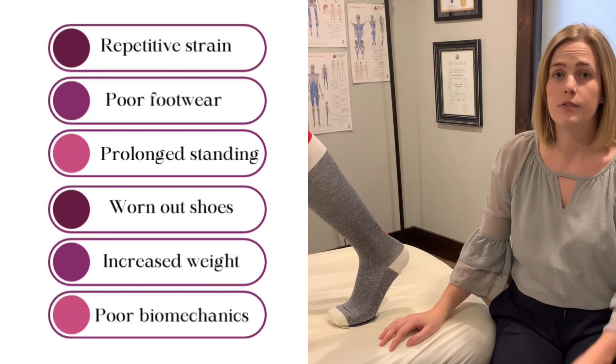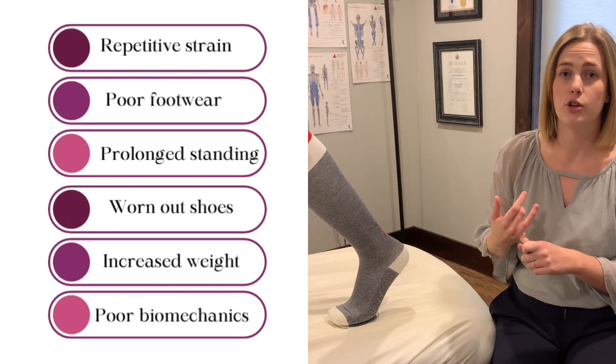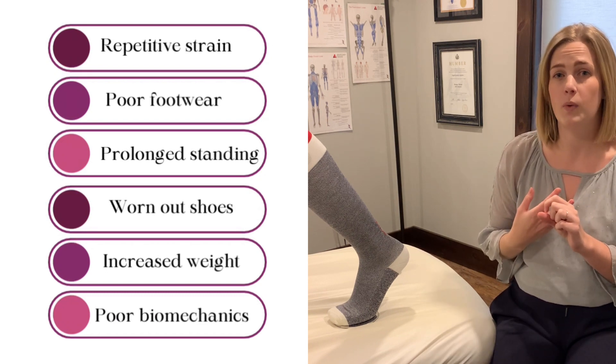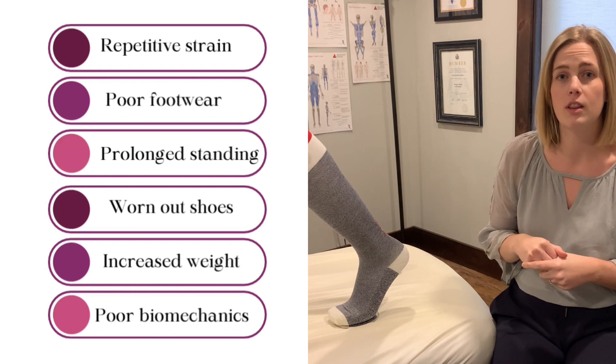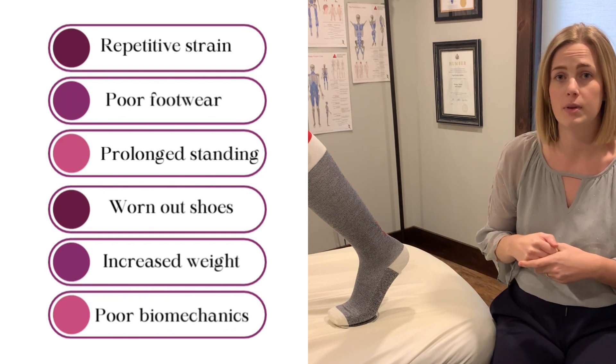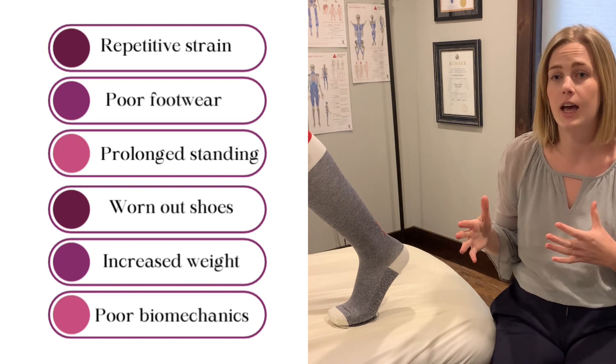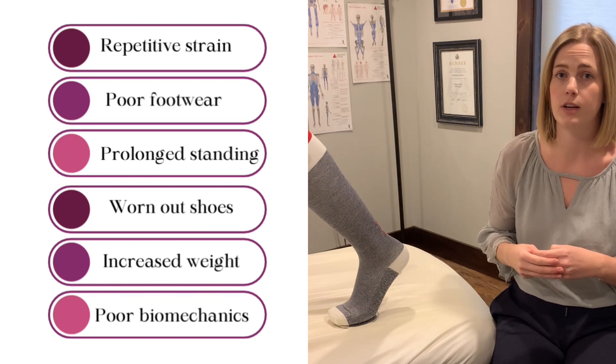You may be more at risk if you have a job where you're standing on your feet too long, if you're wearing worn out shoes, or if you struggle with weight gain — any extra force on the heel could lead to trauma and pain. Also, poor biomechanics or walking habits have been known to relate to injuries of the plantar fascia.